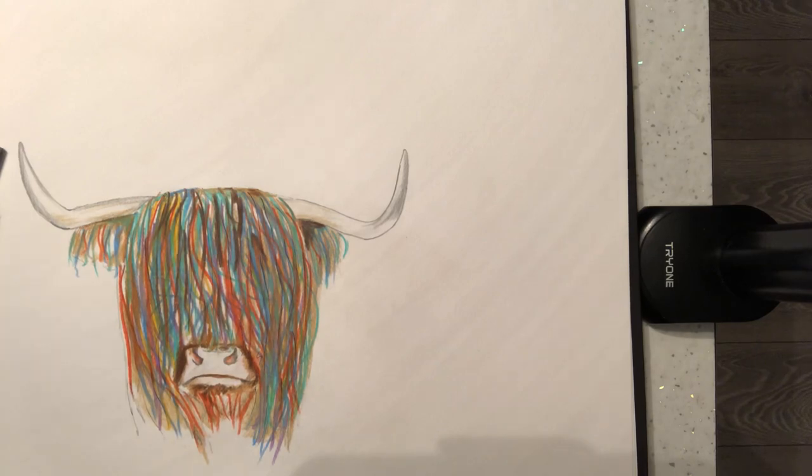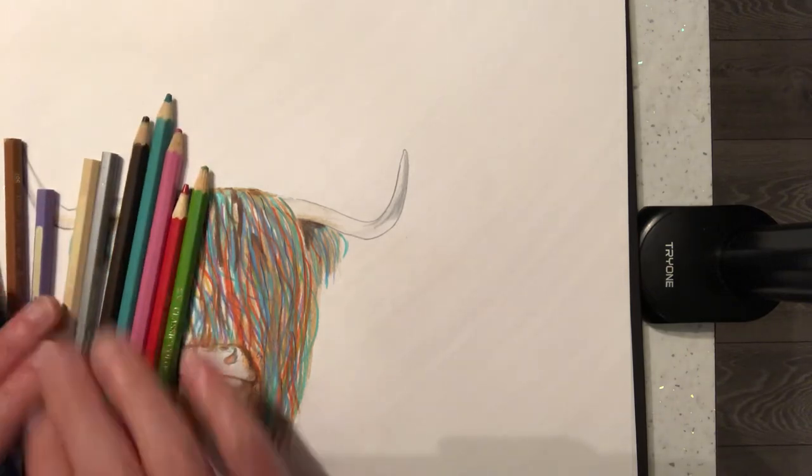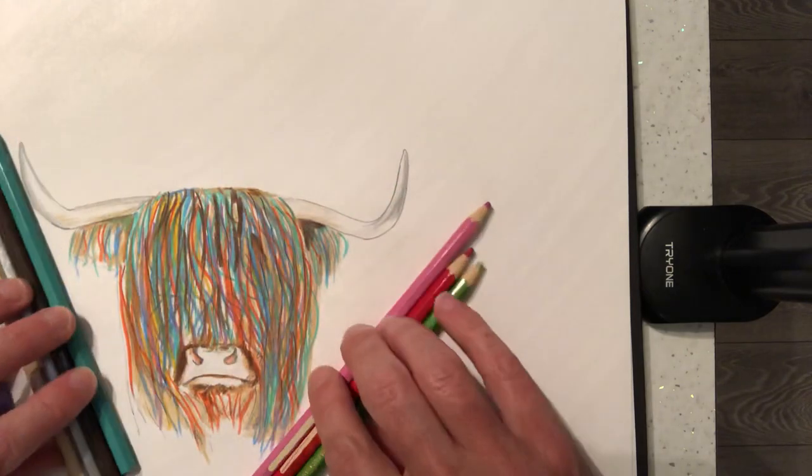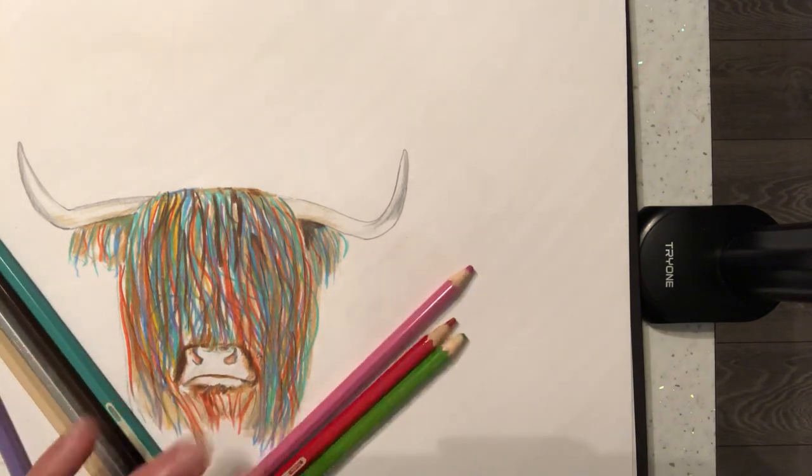Lots of colours — choose whatever colours you like. I've got all sorts of colours I haven't actually used here. But that is our Highland cow, Scottish Highland cow. So I hope everybody's well anyway. Stay safe out there guys, and see you very soon.